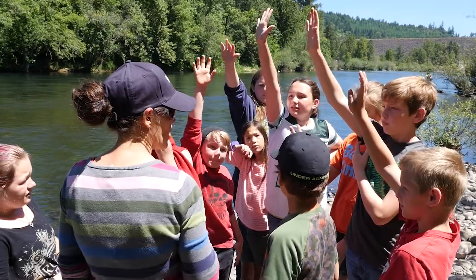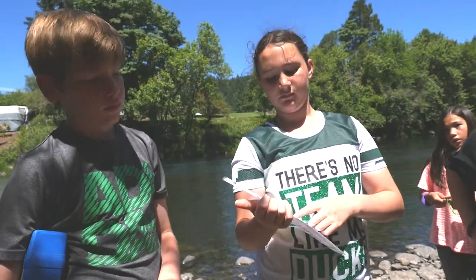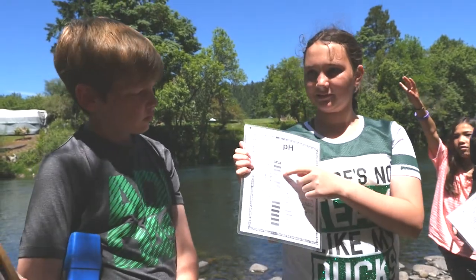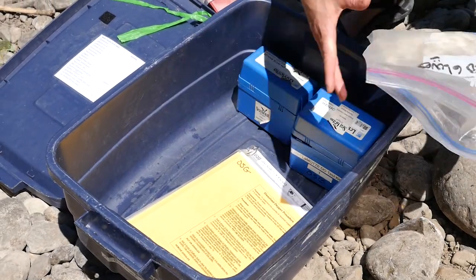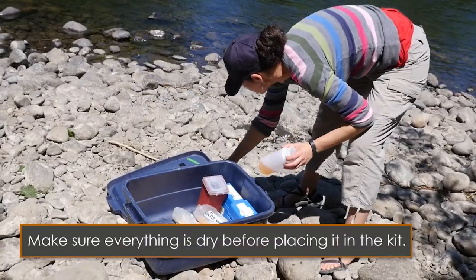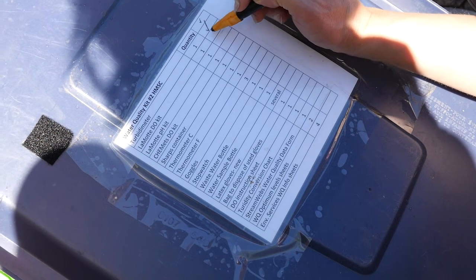At the end of the day, have the students discuss their findings. Once the students have brought back all of the field equipment, make sure that everything is well organized and use the checklist to be sure that nothing is missing.